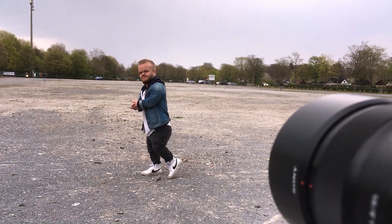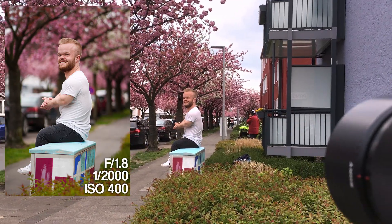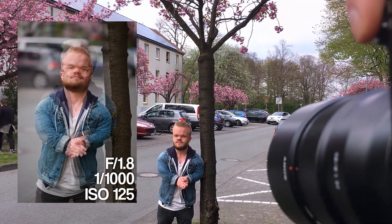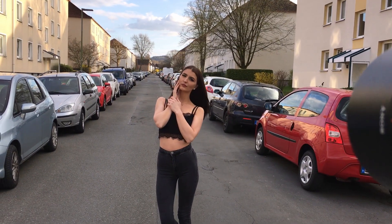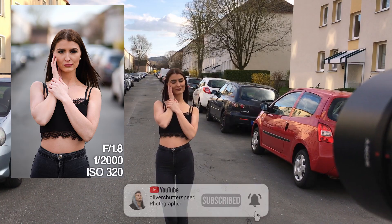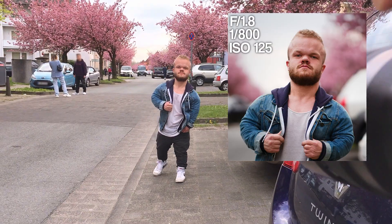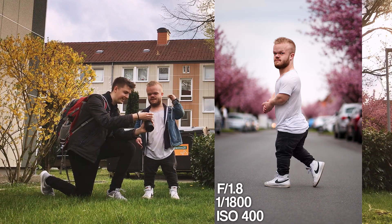Thank you so much for watching this photoshoot behind the scenes, and a huge thank you to Eric for being the model. We also wanted to do some TikTok content in the future — you can check out our TikTok account in the description below. If you're into 85mm 1.8 content, subscribe to my YouTube channel and check out my playlist on the 85mm 1.8. Thanks so much for watching, take care of yourself, and see you next time!